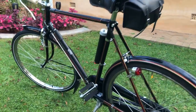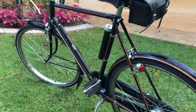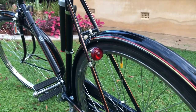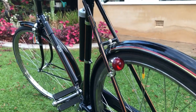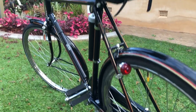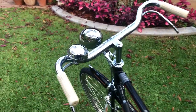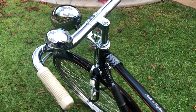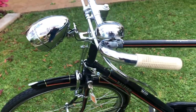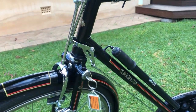There are some new old stock pedals that I've managed to find for it. Likewise with the tail lamp — the tail lamp and headlamp have been converted to LEDs, just to make it a bit more effective on the road. And the original locking mechanism and key.